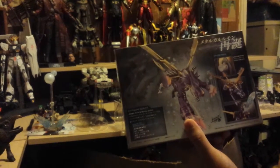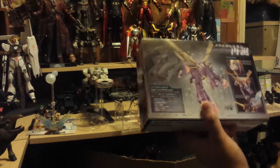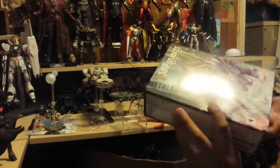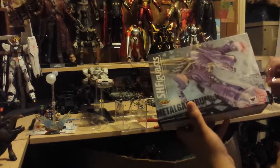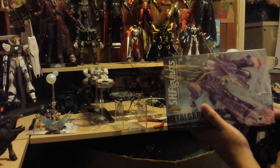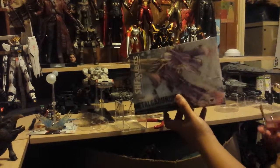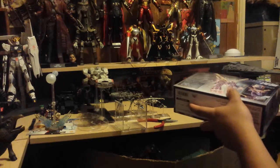This will probably be more of an unboxing than a full review — I just got home from work and came home to this. You can see here are some of his brethren. I'm really hoping the second release of War Greymon comes out soon; it'll be fun to take a look at, and then I'll have Metal Gururumon, War Greymon, and Omegamon together.